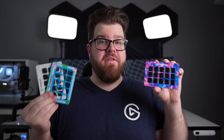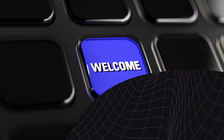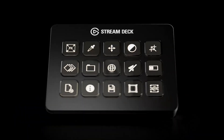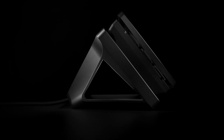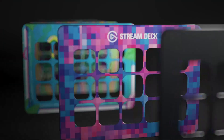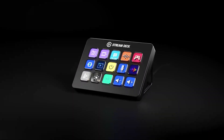Hi, I'm Steggy from Elgato, and in this video I'm going to show you how to swap faceplates on Stream Deck Mk2. Stream Deck Mk2 is the updated version to our best-selling 15-key Stream Deck. Along with its updated base design and now removable USB-C cable, Stream Deck Mk2 features removable faceplates so you can customize the look of your Stream Deck.